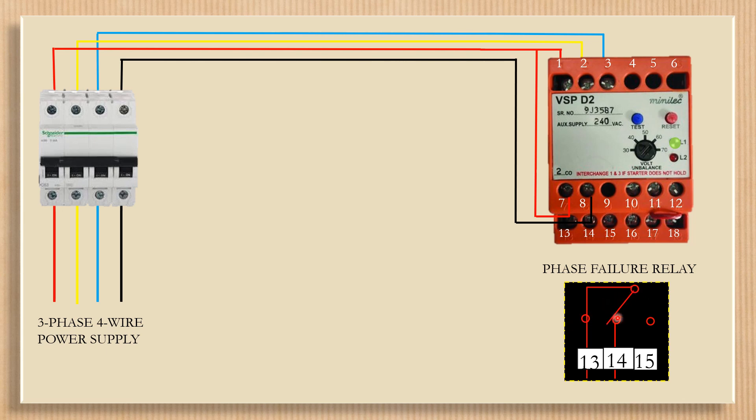When withdrawal of power from its contacts occurs, contacts thirteen and fourteen will be disconnected. And if single phasing occurs, the red lamp will illuminate and contacts thirteen and fourteen will also be disconnected.